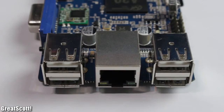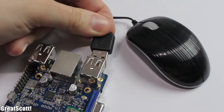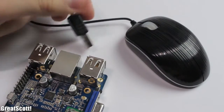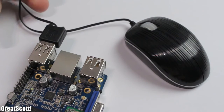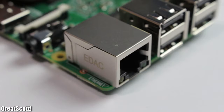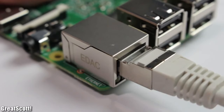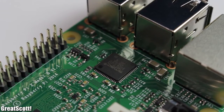The Orange also uses an external IC — a FE1.1S — for its USB ports. But surprisingly, I tried using them with the official operating system from the developers and two of the ports won't work. That is a definite fail. The Banana has only 2, or 3 if you count the USB On-The-Go port, which the Orange can also offer. The Raspberry uses one IC for both USB and Ethernet, which slows down the speed quite a bit.